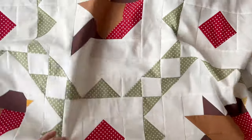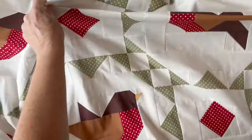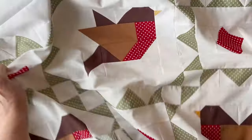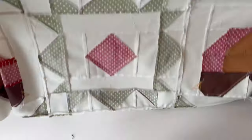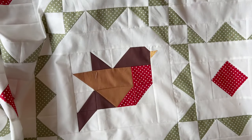Matching up the seams and pinning is important for making that chain effect work. It doesn't matter if the odd seam doesn't match up completely, but try to match them. I've pressed all of these seams open and flat because there's a lot of bulk, but you can press them to one side if you prefer.